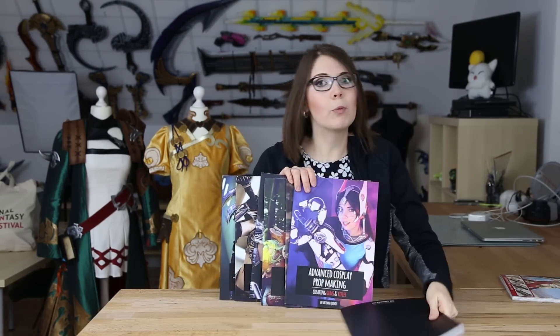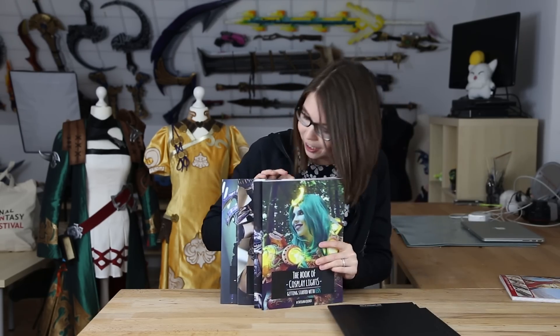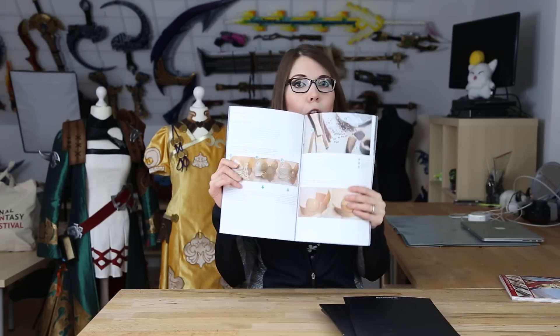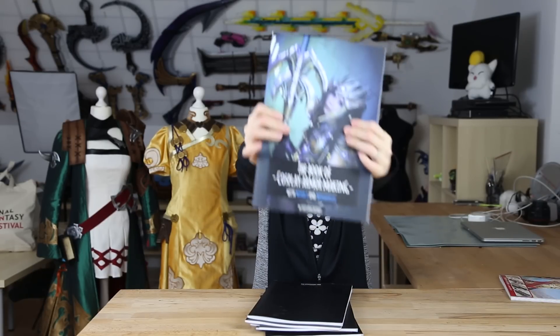And since we're talking about books, I have books full of beautiful words — like this one is about prop-making, about guns and stuff. This book has words and pictures inside. Only for you, beautiful words. Buy my books!